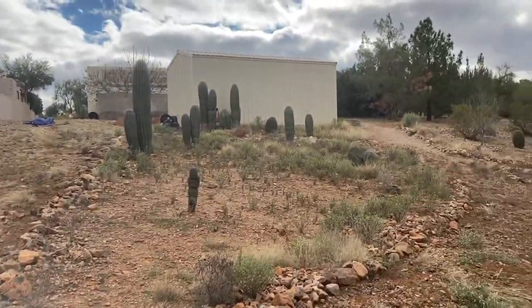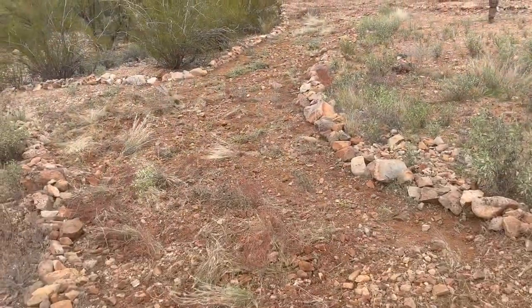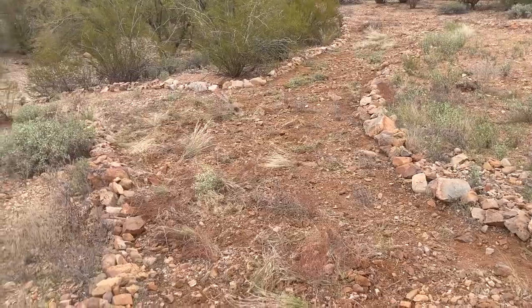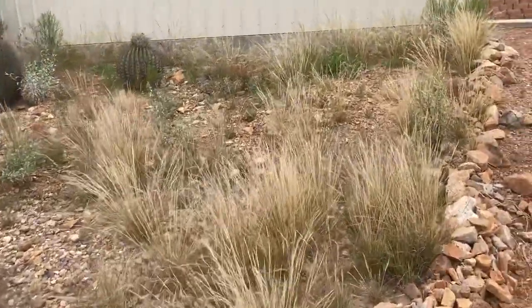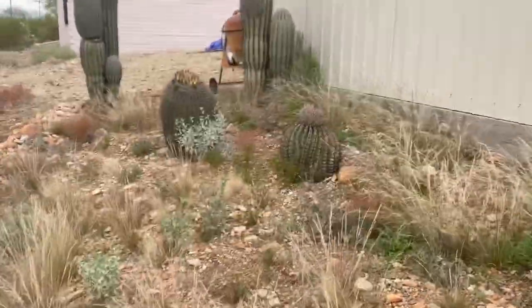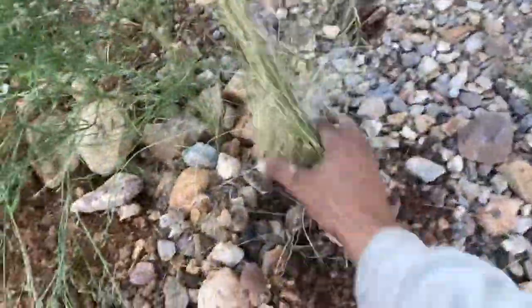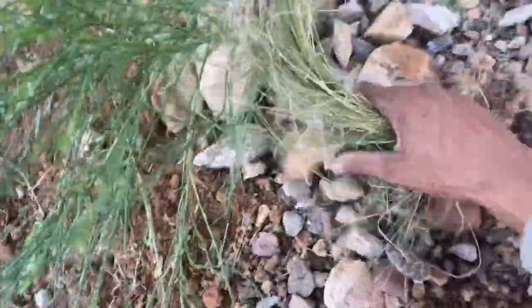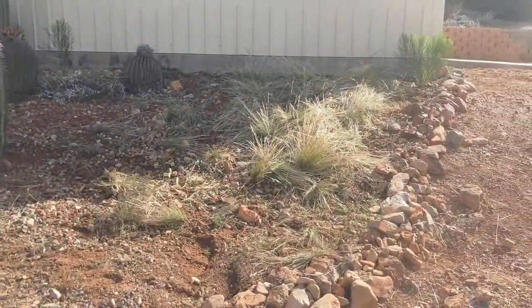Next up and last section is over by the shed. Just a quick back view — right here at the shed, we're going to be removing these weeds. Taking care of the last few roots. That's looking magnificent.